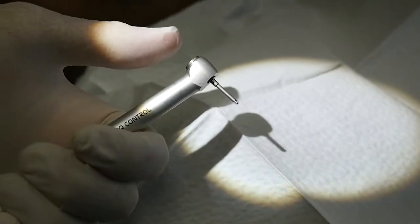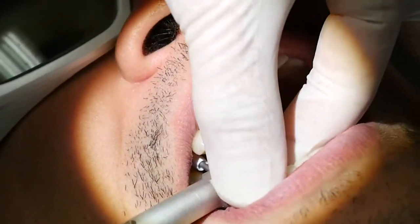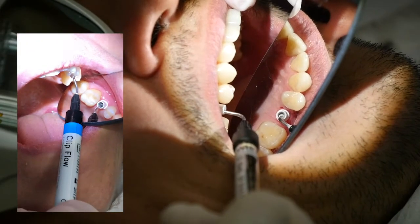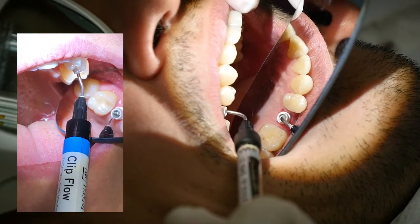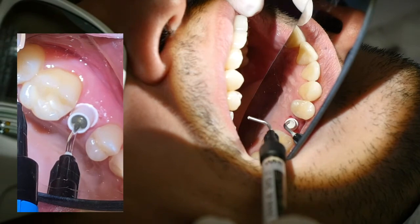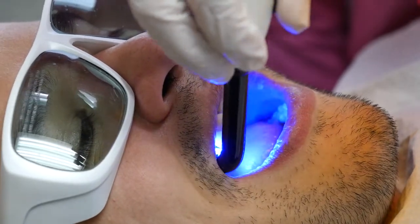More than 25 Ncm is not recommended as it may strip the threads of the screw. I like to cover the access hole with a provisional material called clip flow, which is made by Voco. This material remains rubbery and is very easy to remove if we need access to the screw in the future. On top of the clip flow, I add a layer of white, opaque, flowable composite.